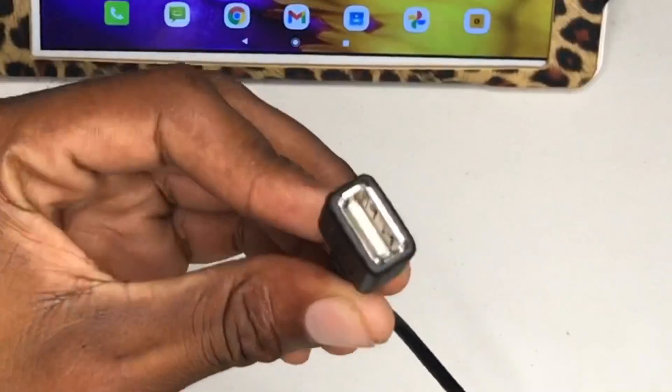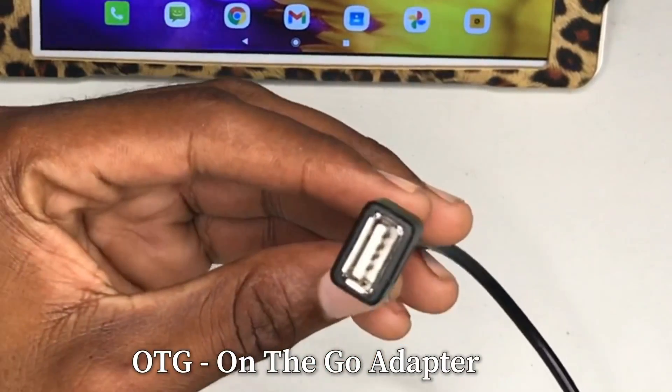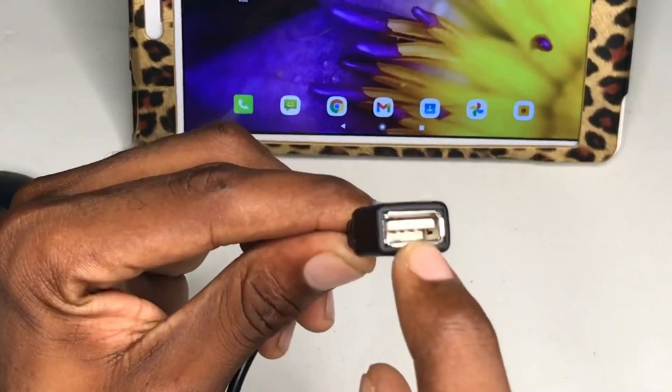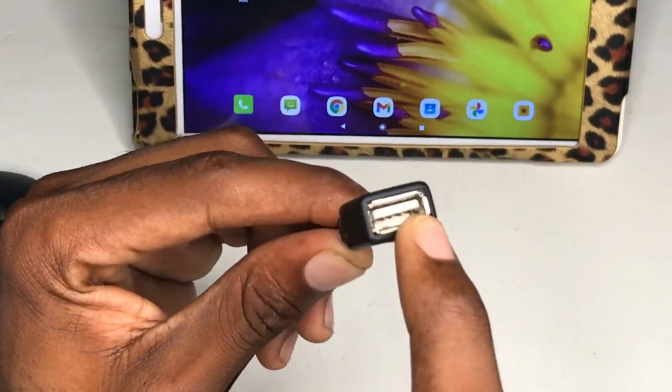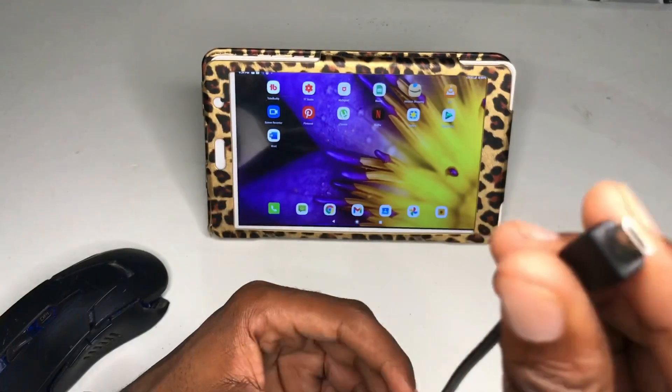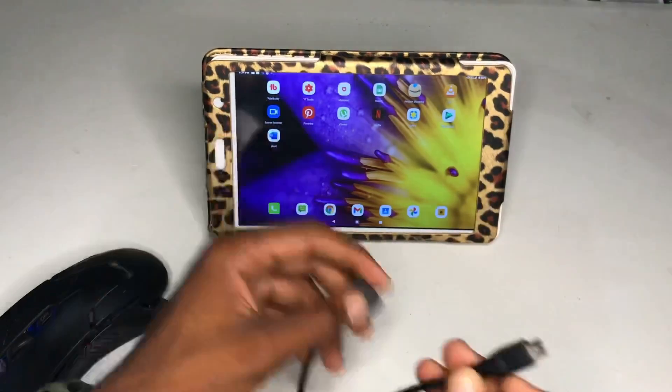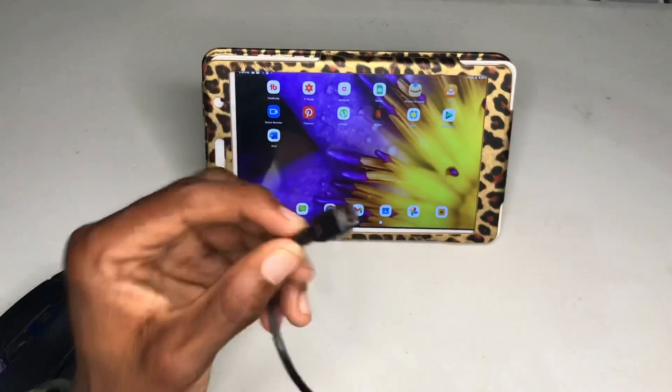Also what I need is an OTG cable. This is basically an OTG cable right here — you can see a connection where you can connect the USB over here. This micro USB part connects to the tablet.